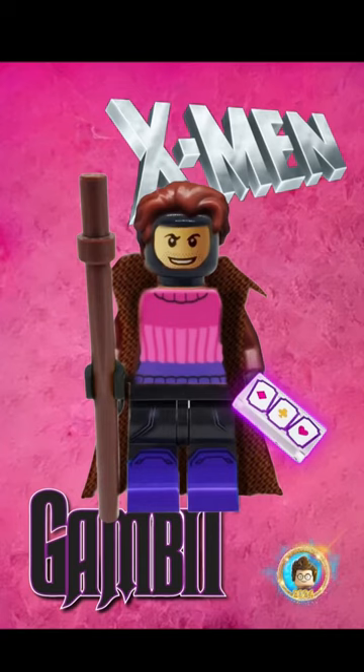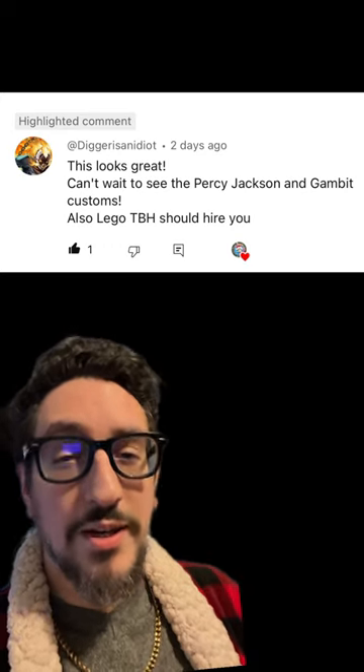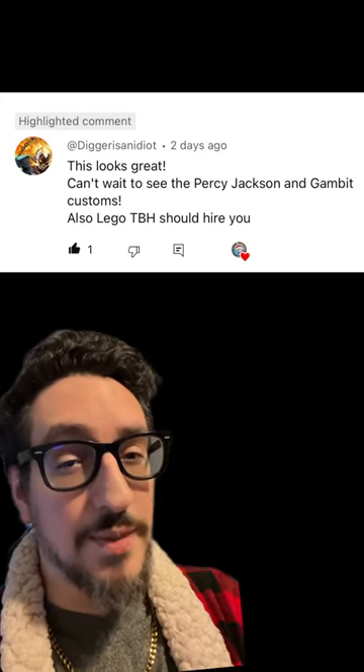Hi, I'm Mikey Brickman, and today I'm going to show you how to make Gambit out of Lego minifigures. Let's get into it. This comes as a request from this user right here, and if you've got any suggestions, let me know in the comments.